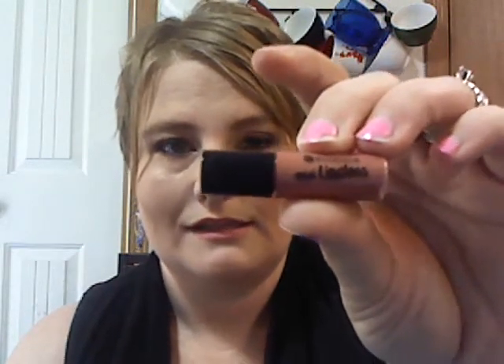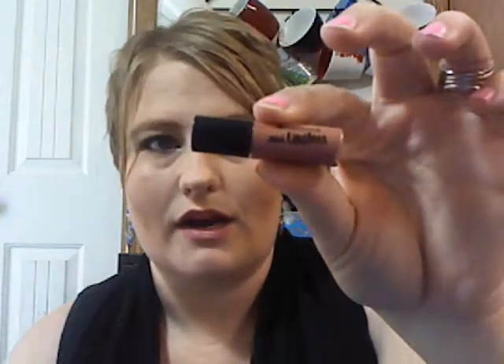The next thing we have is a mini lip gloss by Essence. It's kind of in a brown hue — Casanova. Kind of like a nude color actually. Opening that up — a nice little doe-foot applicator. That is always nice. You can always wear that any time, especially in summer.